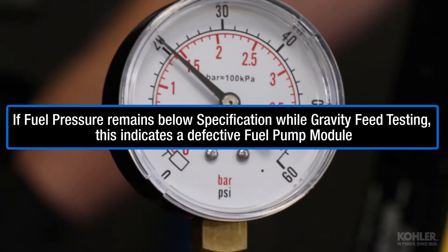If fuel pressure remains out of spec while gravity feed testing, this indicates the fuel pump module is defective.